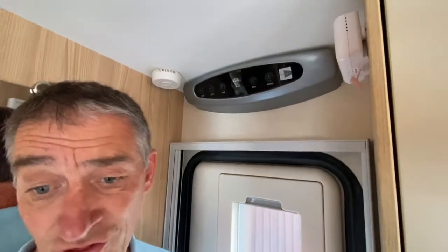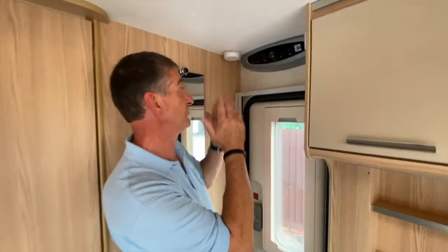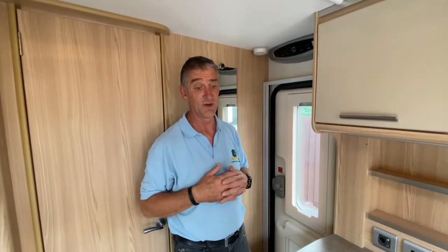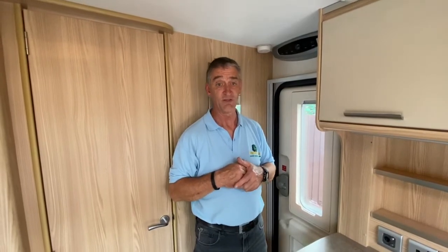So that is just the straightforward workings of that particular control panel. Obviously we've still got the consumer unit and other appliances to demonstrate, so accompanying this particular video you're going to find several links that follow on, just explaining the workings of those particular items. Thank you very much.